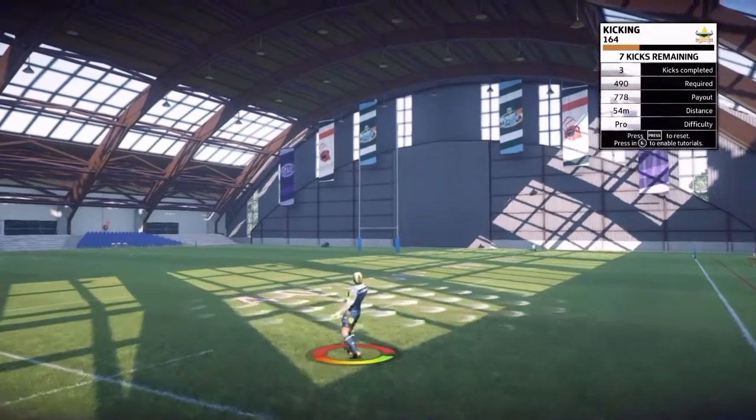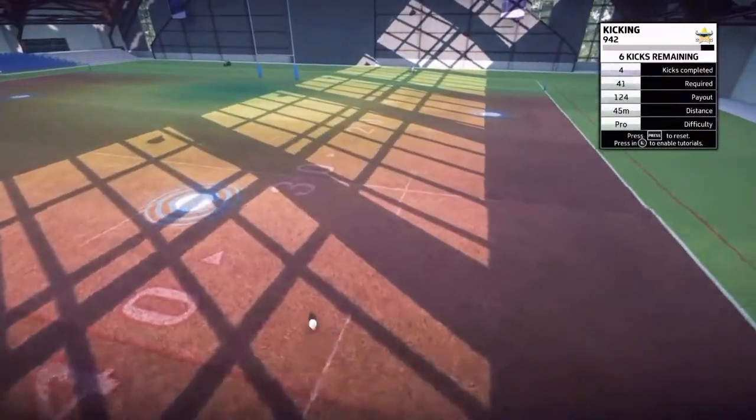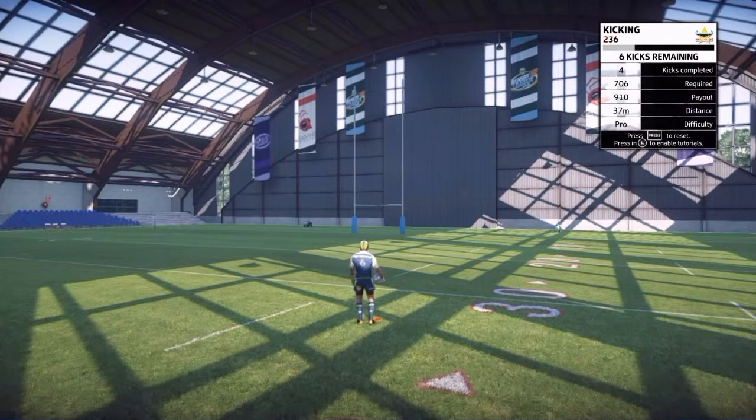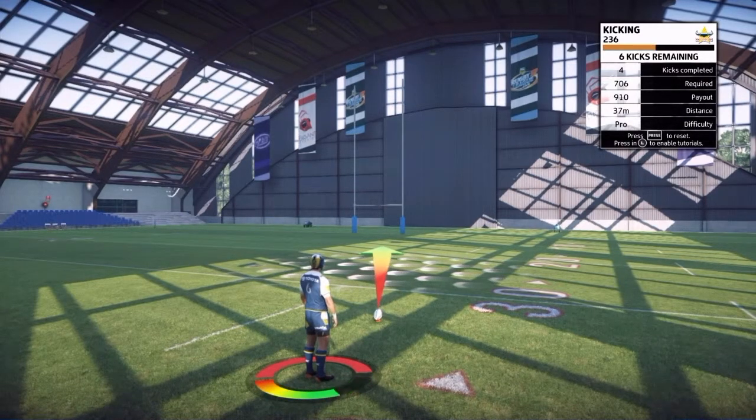After you hit the ball, you can slightly control it. It's called aftertouch — after you hit the ball in the air, just use the left analog stick left and right if you need to slightly adjust it. Pretty much every kick that I do is just a straight kick, and then I take the wind into consideration and use the aftertouch if I need to.